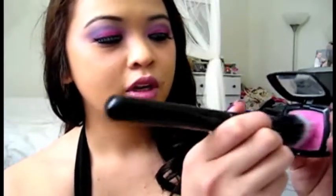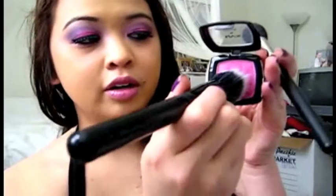If you have a heavy hand, you can definitely use a stippling brush. You can just lightly tap it so you get a little bit of product in there, and then you're just going to smile a little bit. By smiling, it accentuates your cheekbones so you kind of know where to apply.